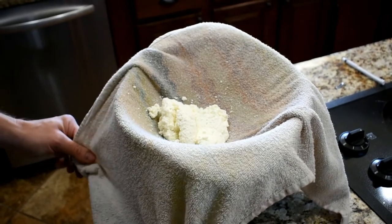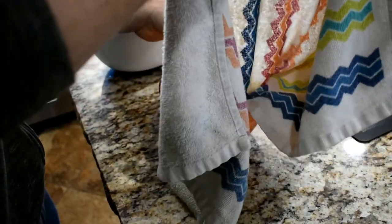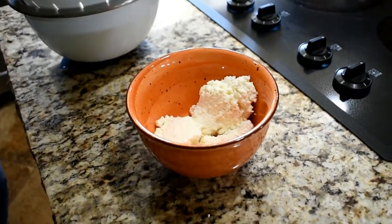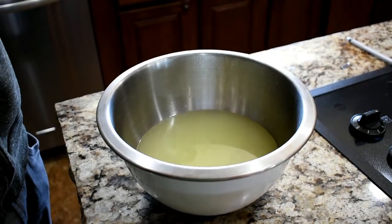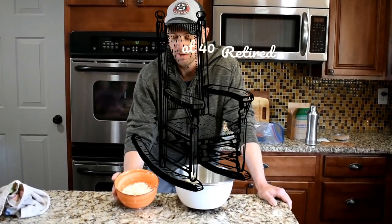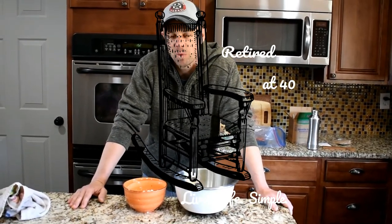Now this is drained out — all the liquid has gone to the bottom and you're left with the ricotta cheese. Just throw this in a bowl. You can save the whey for cooking, or just throw it away. You get about a cup and a half of ricotta out of four cups of milk. We like to throw this on pizzas, or you can use it for lasagna or other Italian dishes. This is Retired at 40 signing off — remember to live life simple and we'll catch you next time.